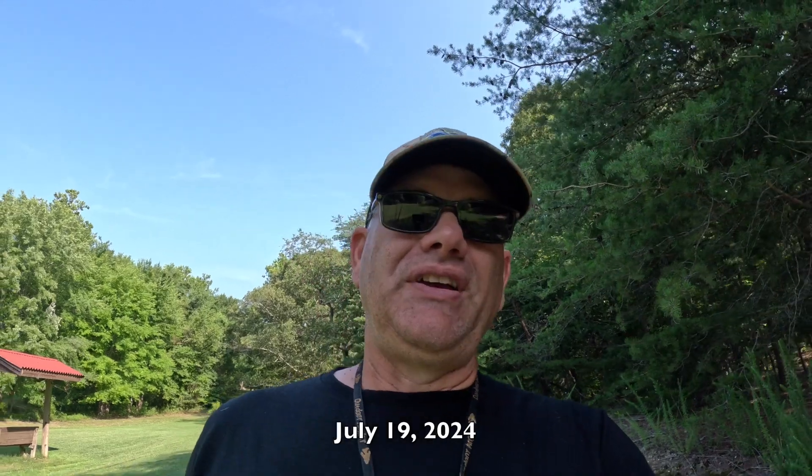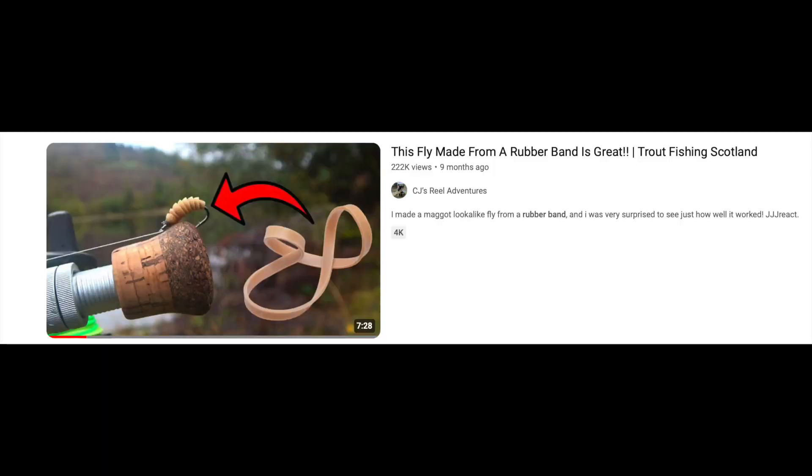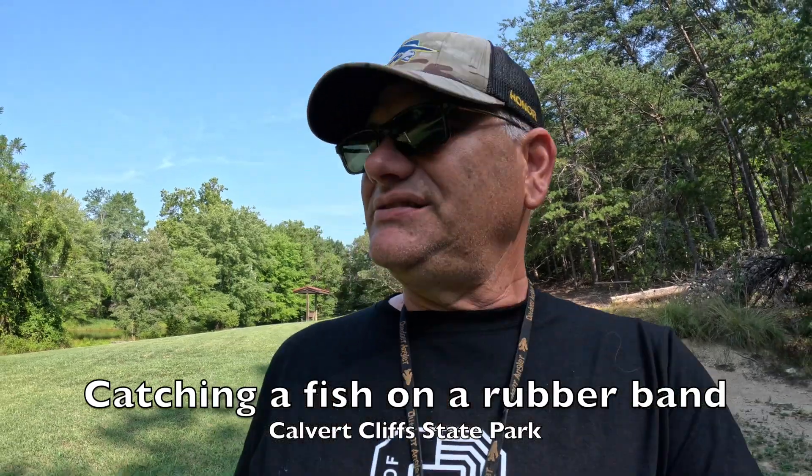Earlier this year I was just scrolling through YouTube and I found a video of a gentleman in England or Scotland who actually caught some trout using an elastic band or rubber band. He showed how he tied the fly and then took it out and put it under a float and was able to catch something. So I sat down and did it. Now I've come to Calvert Cliff State Park to see if I can catch one of these hybrids — these hybrid bluegill and green sunfish — because they're so aggressive. Let's see how it turns out.